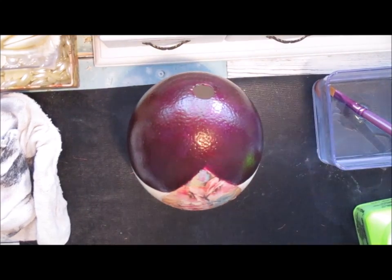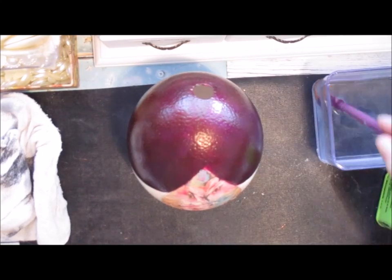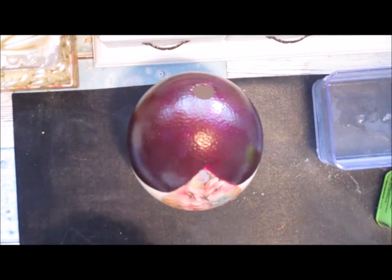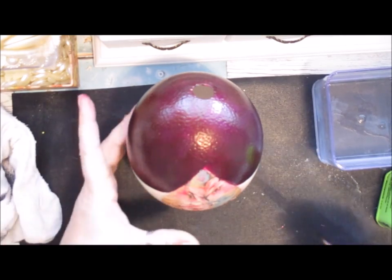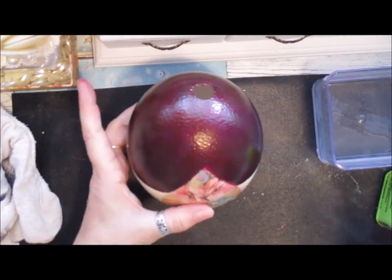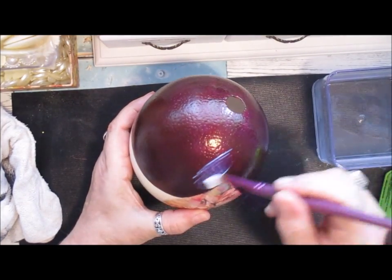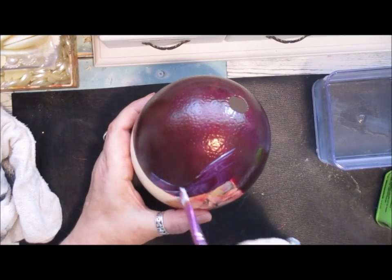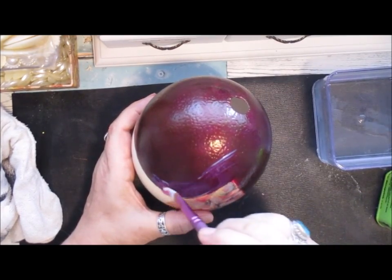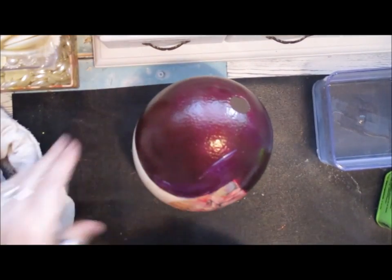I'm just loading up part two so this will be part three. I'm using the same flat brush. That's dried enough and I'm going to put plenty on this time.